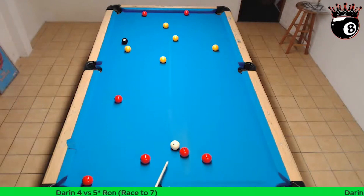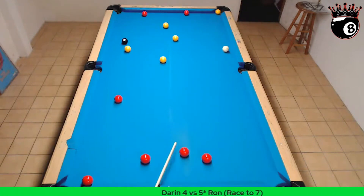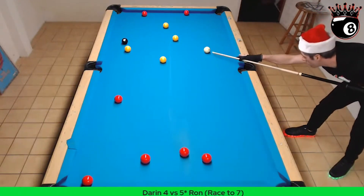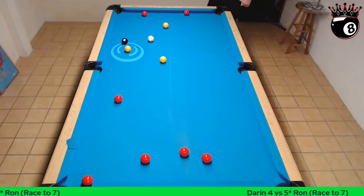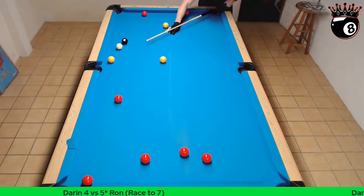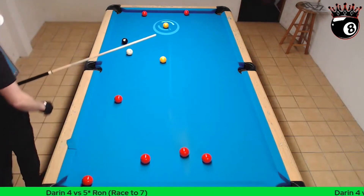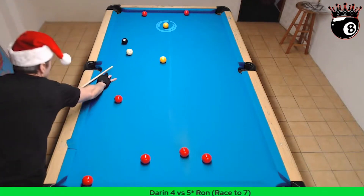Yellow in the corner. Yellow on the corner. Yellow on the side. Yellow on the corner.